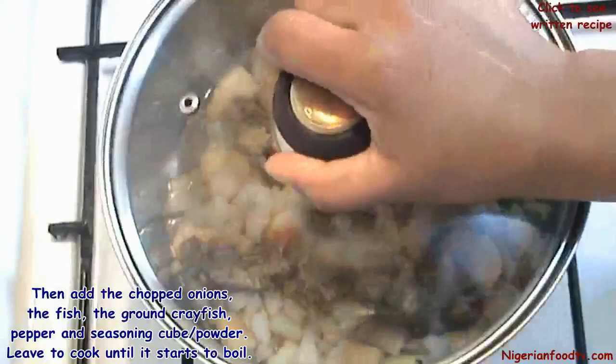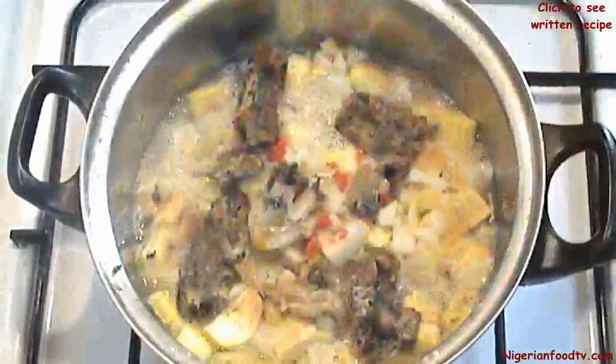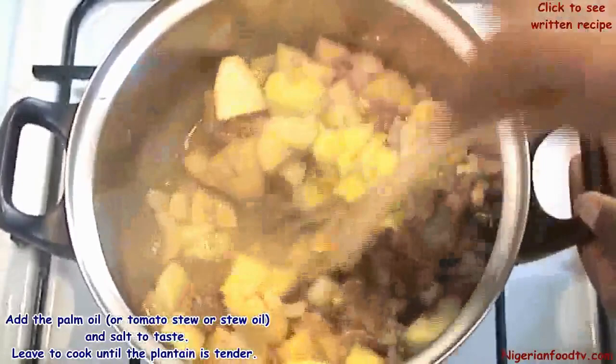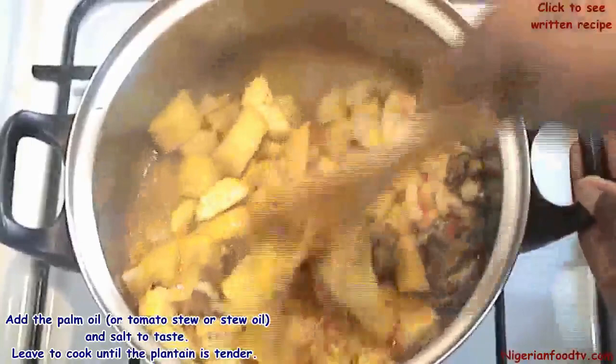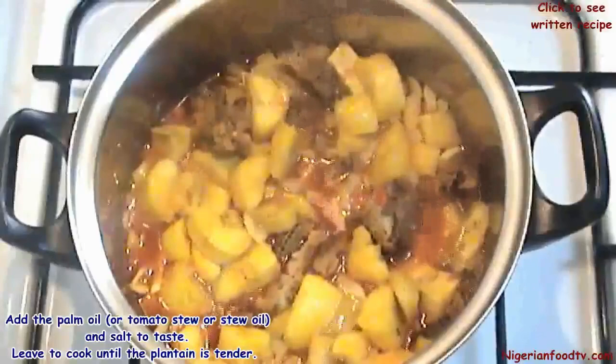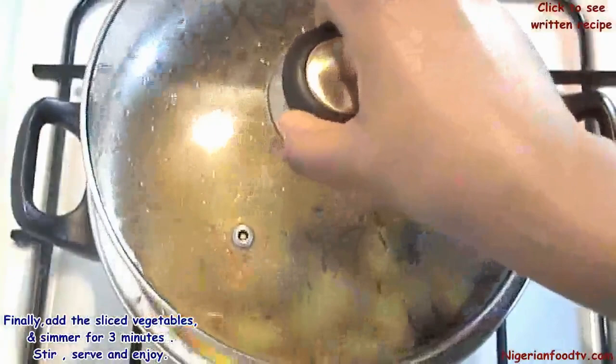Now add the palm oil or stew oil and salt to taste, then leave to cook until the plantain is tender. Finally, add the sliced vegetables and simmer for three minutes, then serve and enjoy.